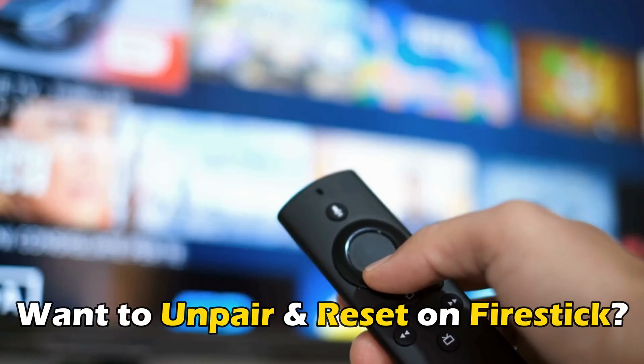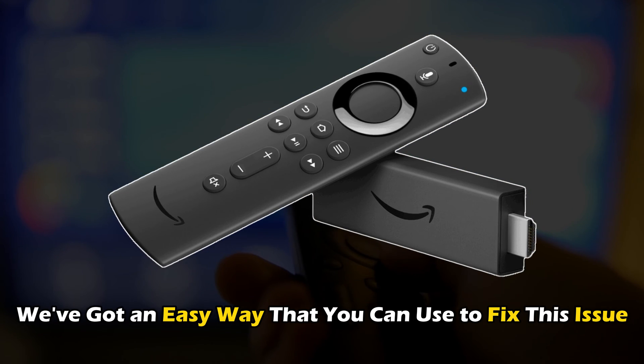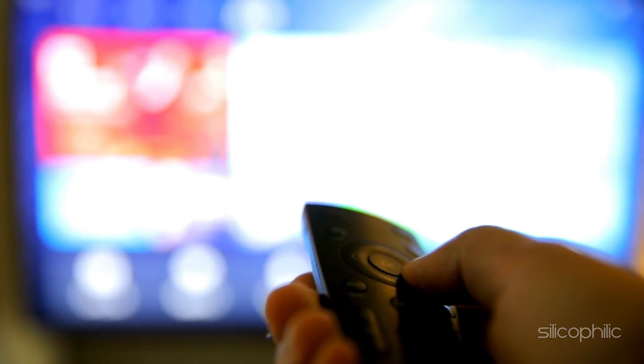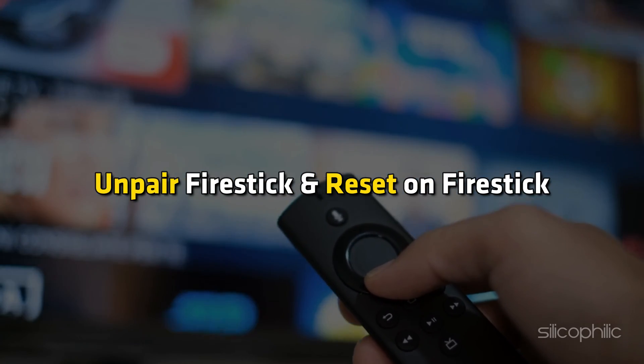If you want to know how to unpair Fire Stick and reset on Fire Stick, then you are at the right place. We have got an easy way that you can use to fix this issue. Welcome back to Silicophilic, your go-to source for tech tips and fixes. Unpair Fire Stick and Reset on Fire Stick.